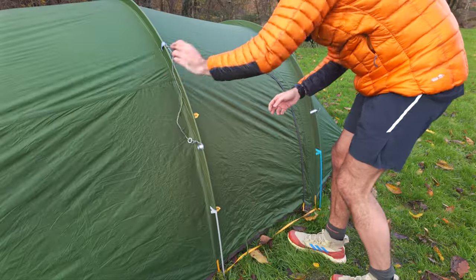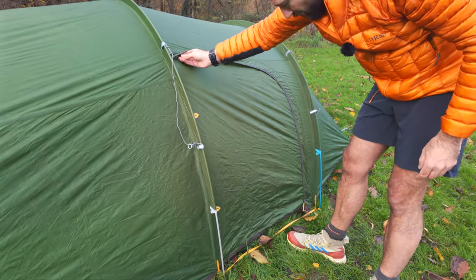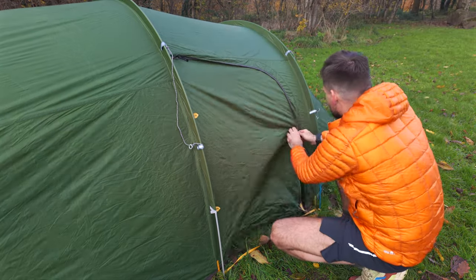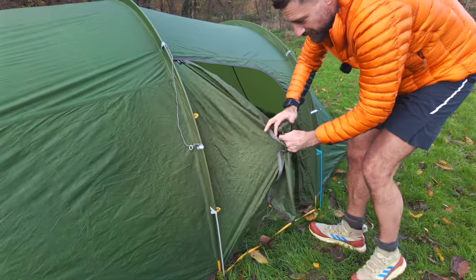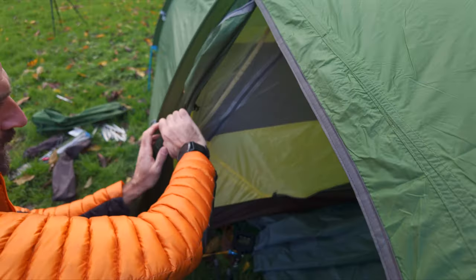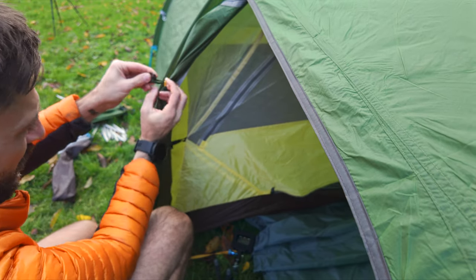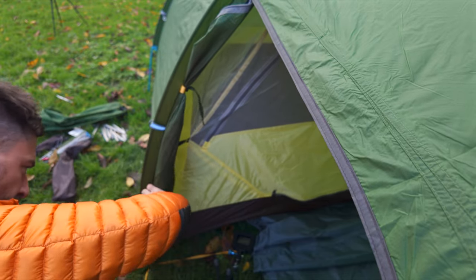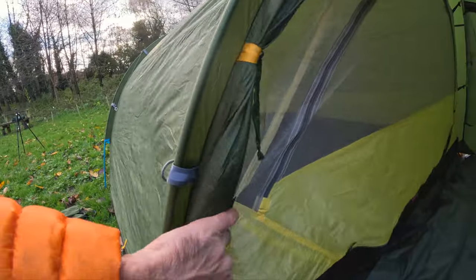I'm going to open up the tent and have a little look inside it. We've got a zip on the top so you can open it from both directions. There's a storm flap, which is good. Wow — you want to see the space in there. We roll these up — there are two pretty good ties on here, not elasticated, but you can just cinch them down, which is great. Same on this side. Nice and tight, no issues at all.